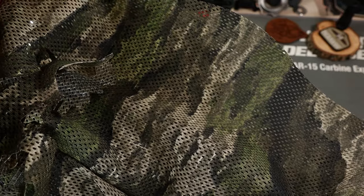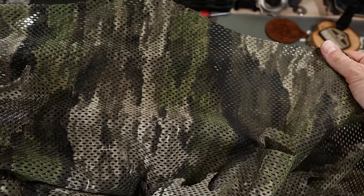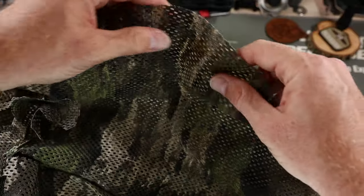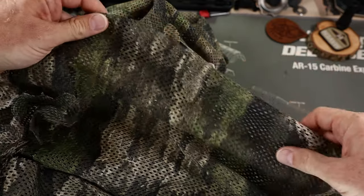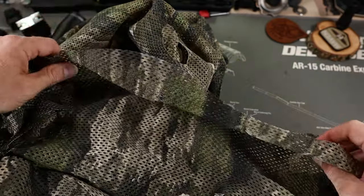Looking at the thermal hide, we see this awesome Atex IX colorway that uses a great mix of dark and bright colors to defeat the visual spectrum. I was suggested this color pattern and I've just fallen in love with it — those deep natural colors blend into everything so well. Looking at the material, it's a lot like burlap: thick, rugged, and definitely has some weight to it.